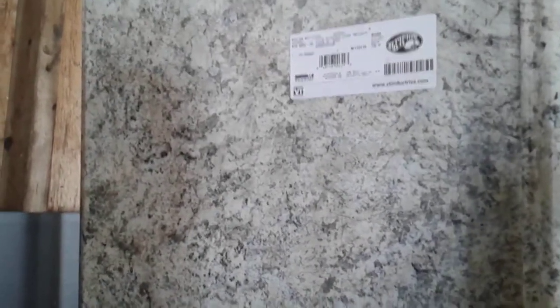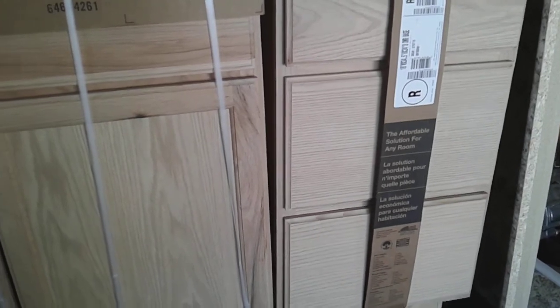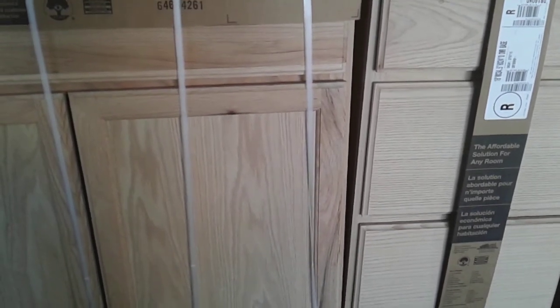We also got this new countertop and it's pretty nice, I like the color. We're going to finish all of this — it's unfinished — in that same summer oak stain I used on the power distribution box. Let's go on in the house where it's warm, because it's like 13 degrees out here.